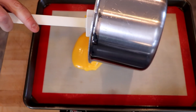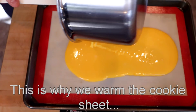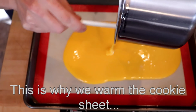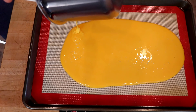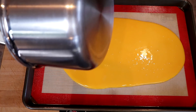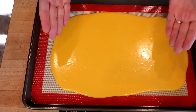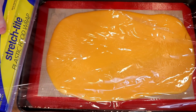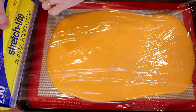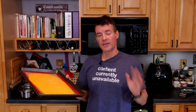Now we'll transfer it to our cookie sheet. You're going to want to pour this fairly quickly as it starts to set up almost immediately. To the extent that you can get this in a rectangular shape, you want to do that. Now we'll let this sit and cool for about 10 minutes, then we're going to cover it with plastic wrap once the cookie sheet is cool to the touch.